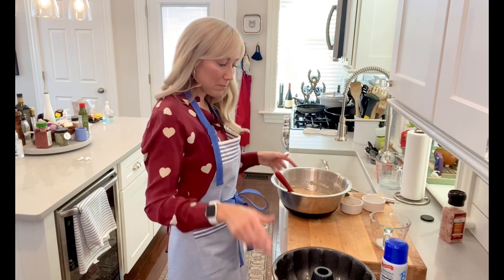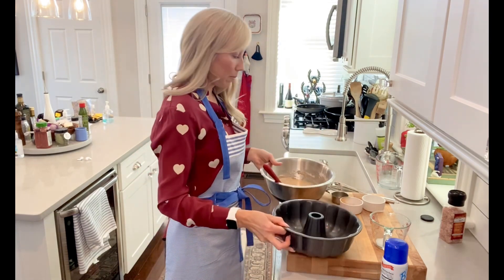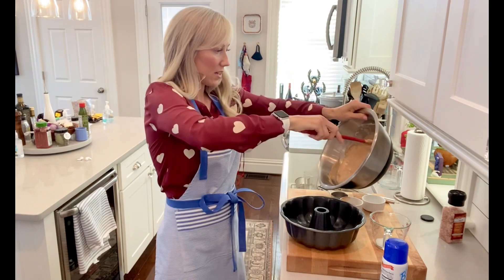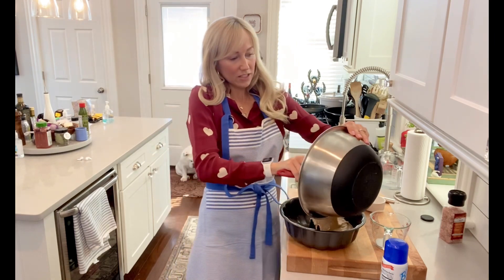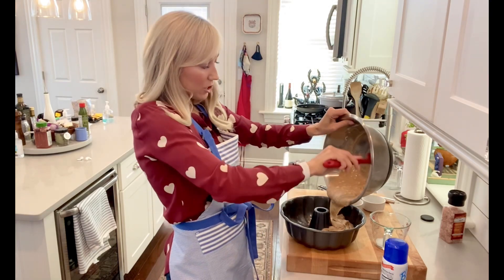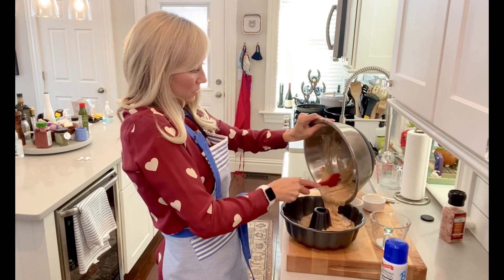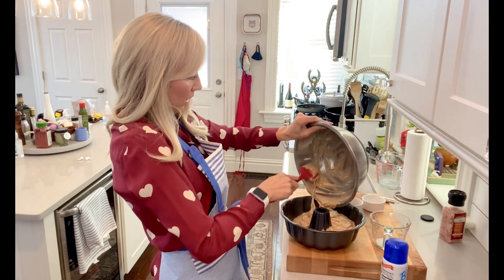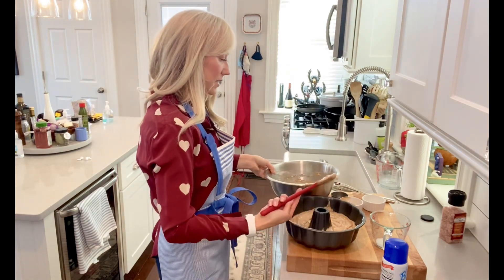Our oven just beeped so it is preheated at 350 degrees. We already greased our bundt pan — this is what our mixture looks like. Our cinnamon cake is going to bake for about 40 to 45 minutes, just until you stick a toothpick in the center and it comes out clean. I actually wasn't planning on making this this week but both of my kids requested it, so here we go.